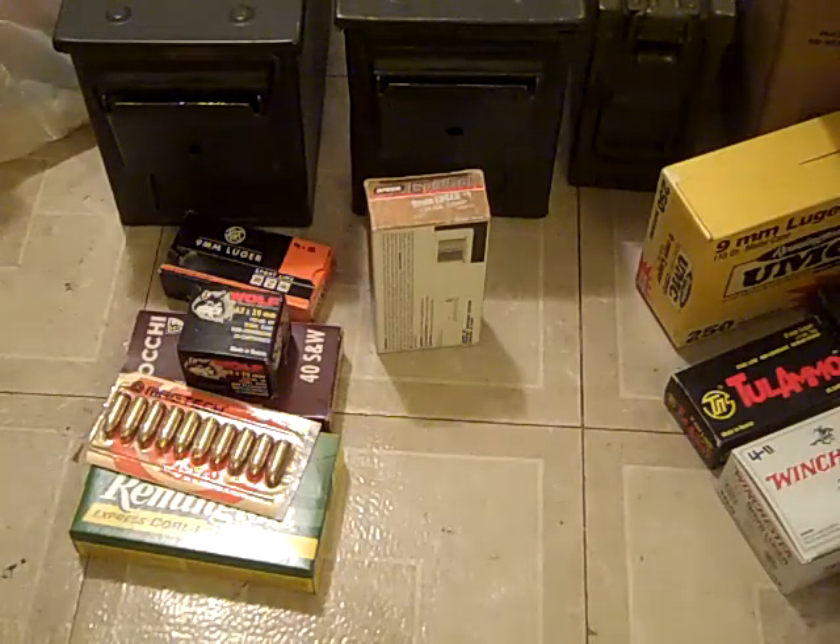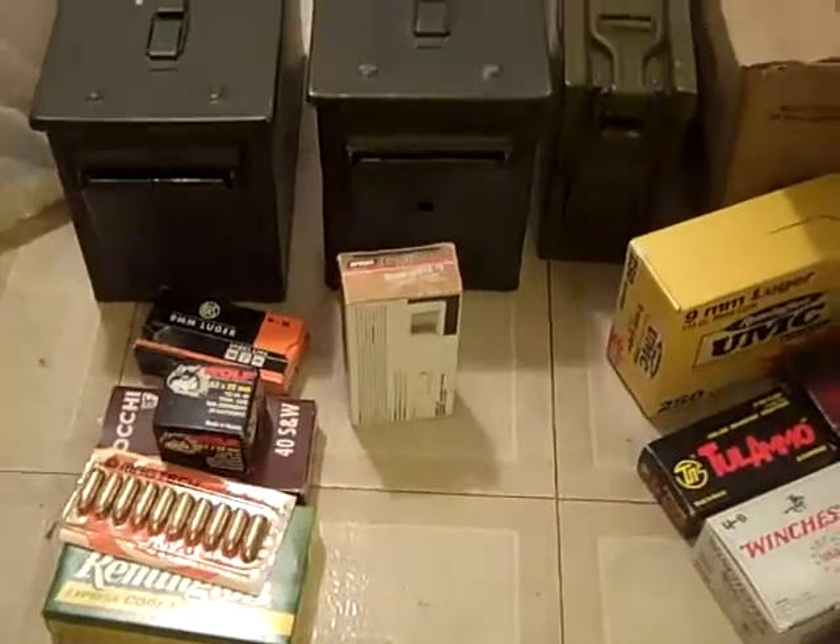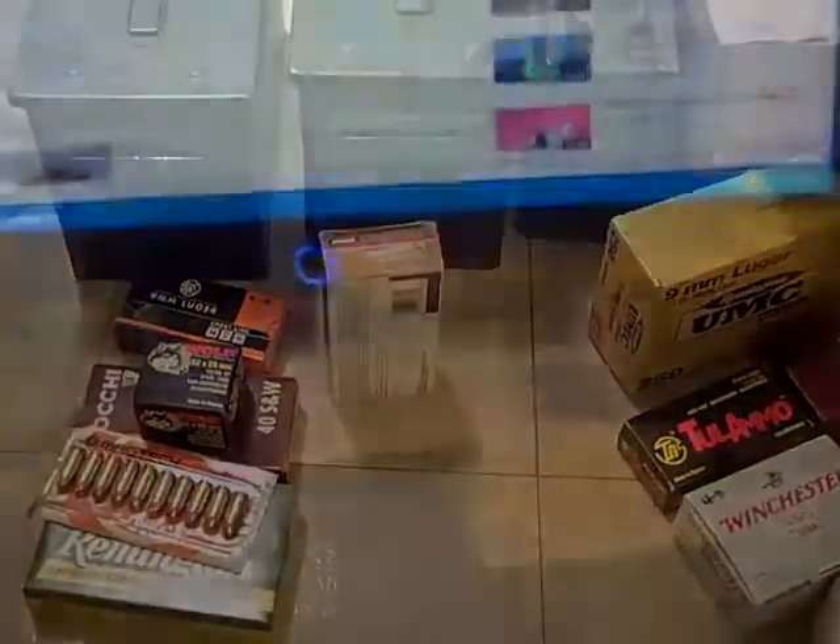Well, that's pretty much all the different types of ammo I got, except for shotgun ammo. Maybe I'll show that some other day. If you have any comments, go ahead and leave them. See you later. Don't forget to comment, rate, and unsubscribe.